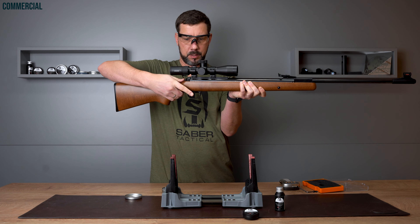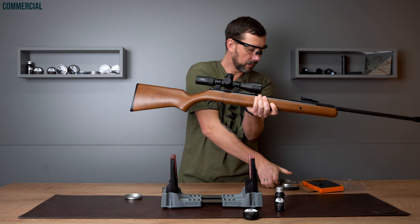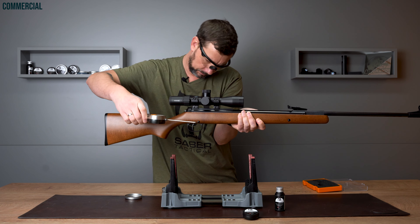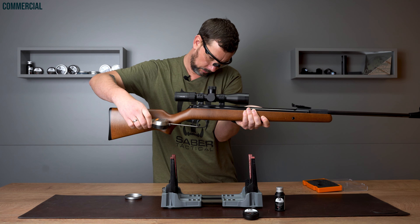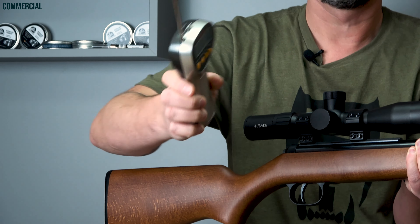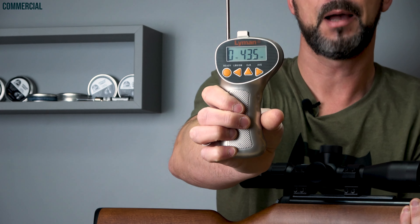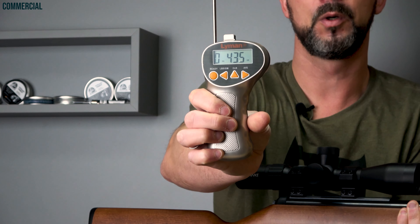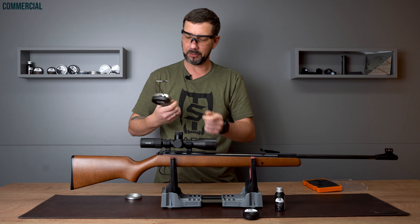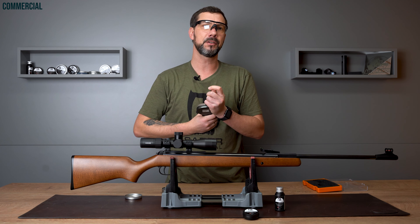I'm switching the safety off. In there is my shooting cabinet so I can just shoot in there. And you can see the trigger weight of 435 grams. We'll see the impact of the trigger weight in the shooting test.